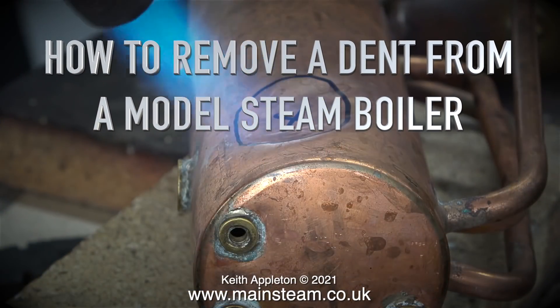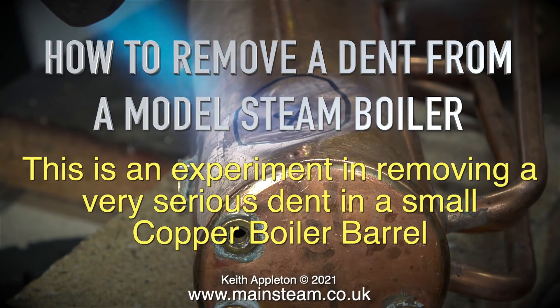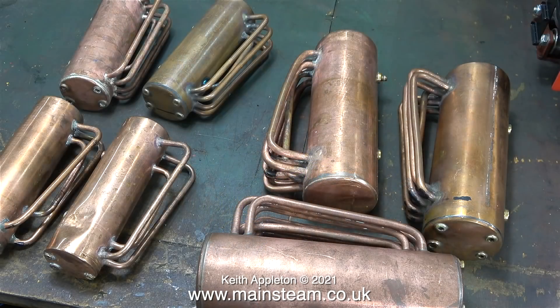How to remove a dent from a model steam boiler. This is an experiment in removing a very serious dent in a small copper boiler barrel. Once the job is completed I will raise the pressure to a very high level, just to show what happens. There are very small dents and marks in most of these boilers but this one is especially bad.